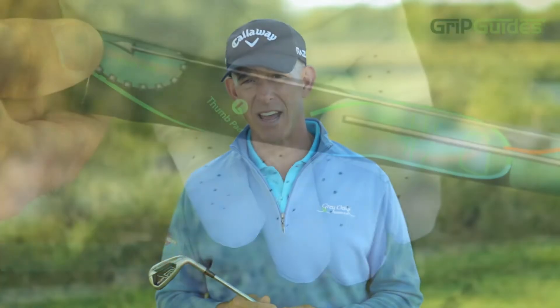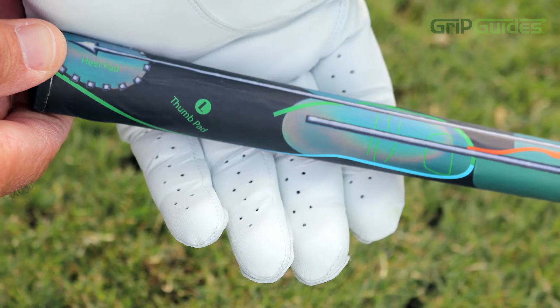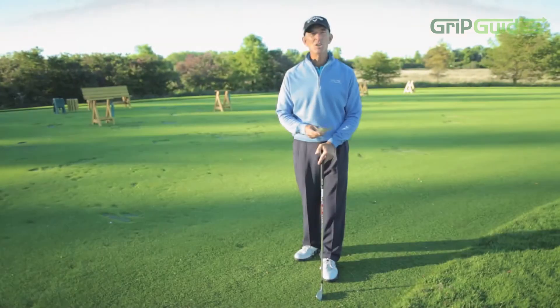Today I'm excited to share with you Grip Guides — a training aid which I helped develop. Grip Guides gives you the perfect grip every time. It has a template of my hands that shows you the proper placement of your right and left hand. No matter what your teaching style is, whether you're visual or tactile, it encompasses all the fundamentals to have the proper Vardon-style grip, which will help you play better golf.